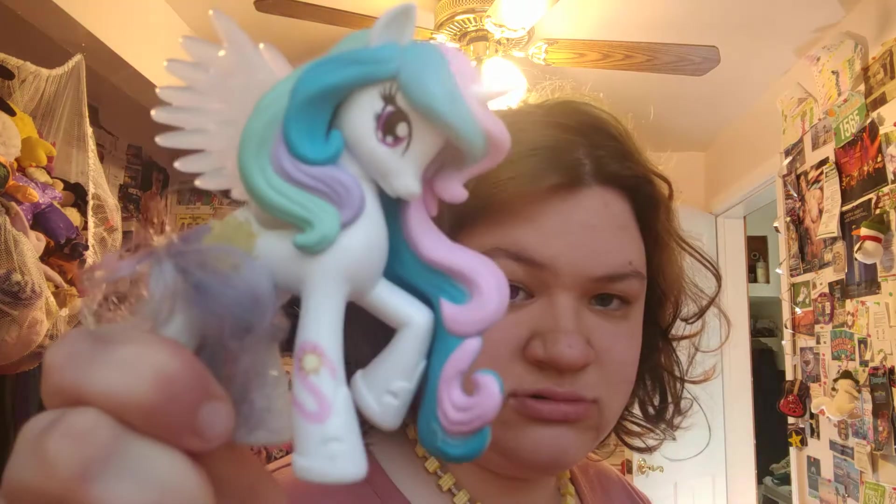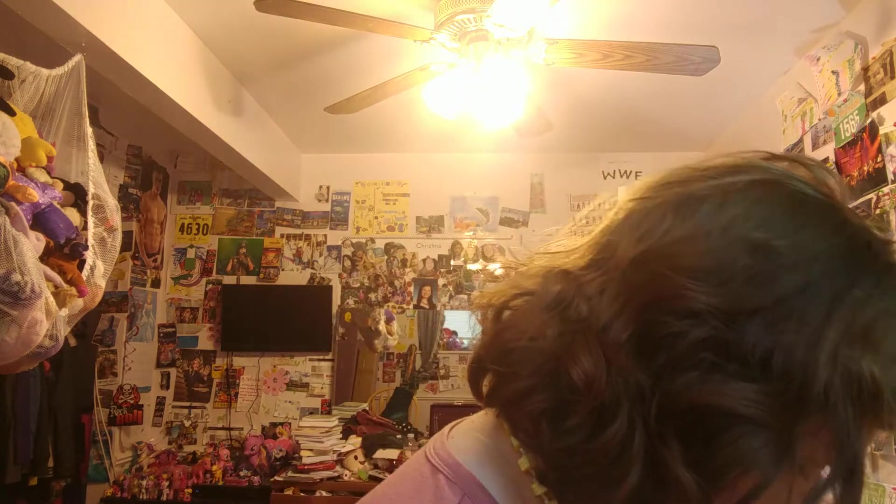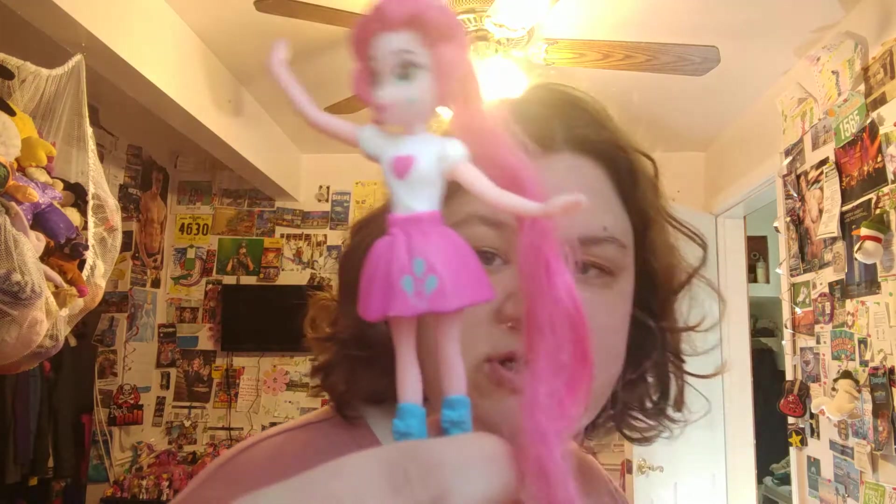Oh, this is a really cool Celestia figure. And a little Equestria Girls — looks like a fast food toy, but very cool.